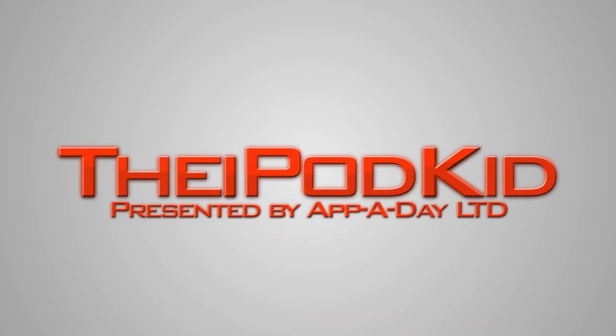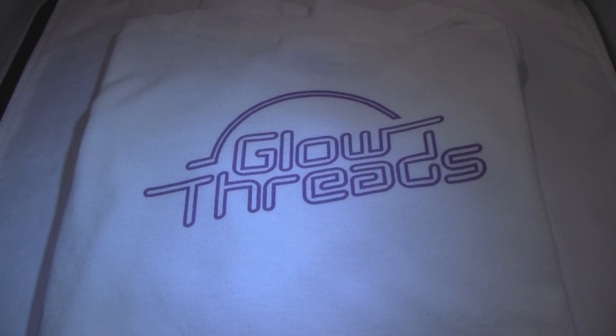Hey guys, what's up? The iPod Kid here today with a review of Glow Threads from Nightlife Designs. These are Glow Threads from Nightlife Designs, and essentially what they are is a t-shirt that you can write on with light. And it is awesome.